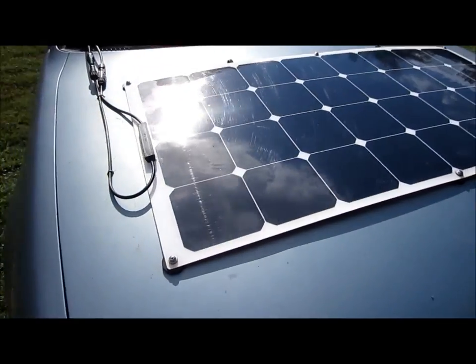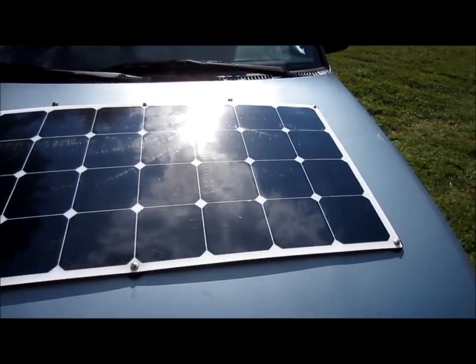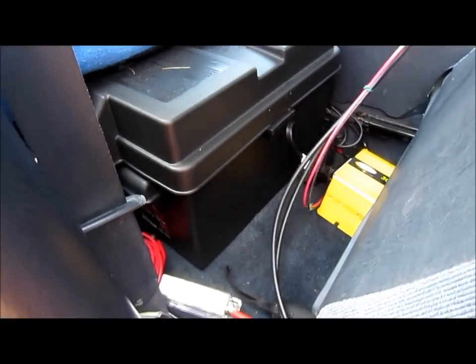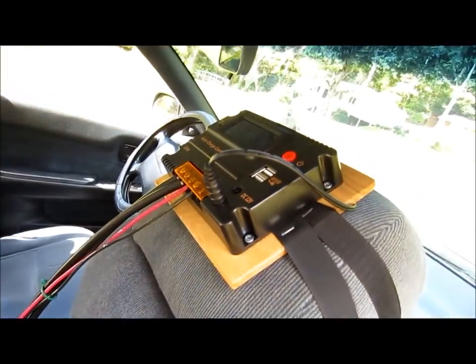Hey everybody, this is Brett and today I'm going to show you the project that I've been working on for the last month or more, and that is the solar powered car. That doesn't mean that the car is driven down the road by solar power — it only means that I can run various things powered by the solar panel on my hood, connected to the battery behind my passenger seat, with an inverter and a controller. I'm going to show you the whole thing.